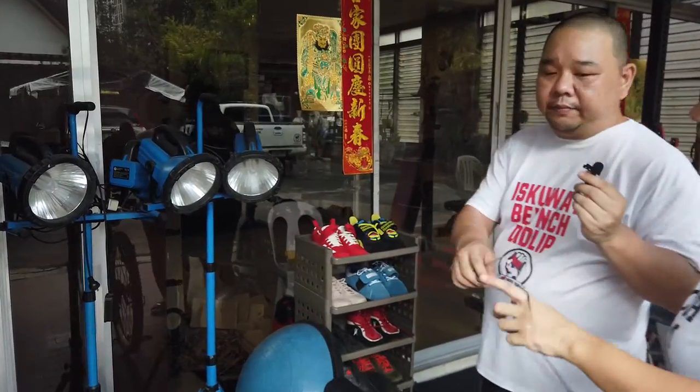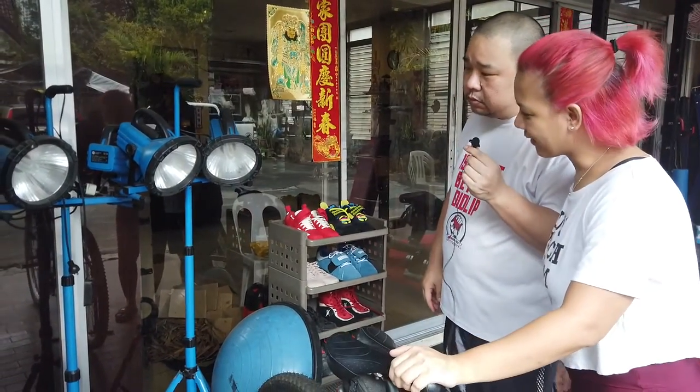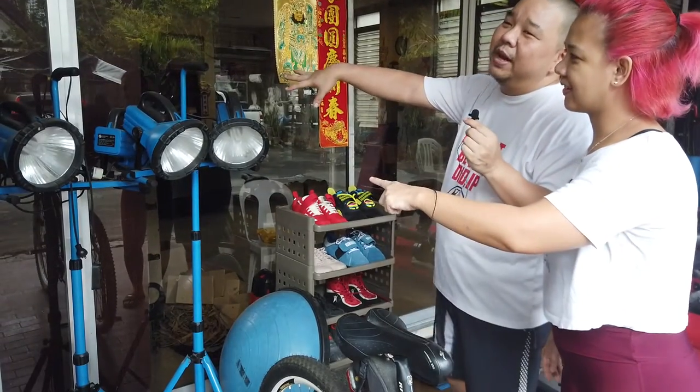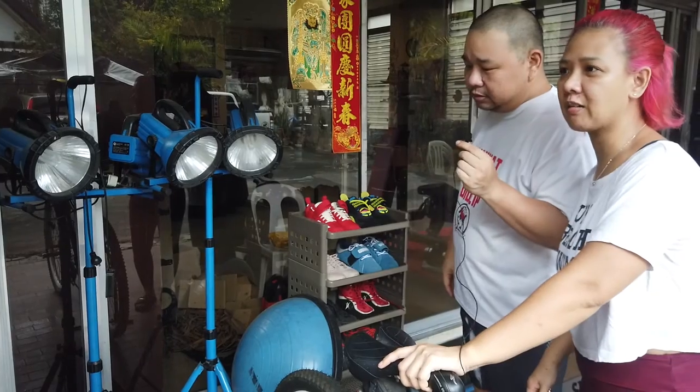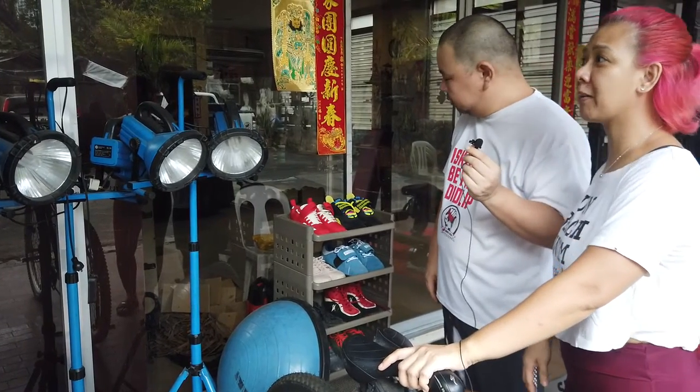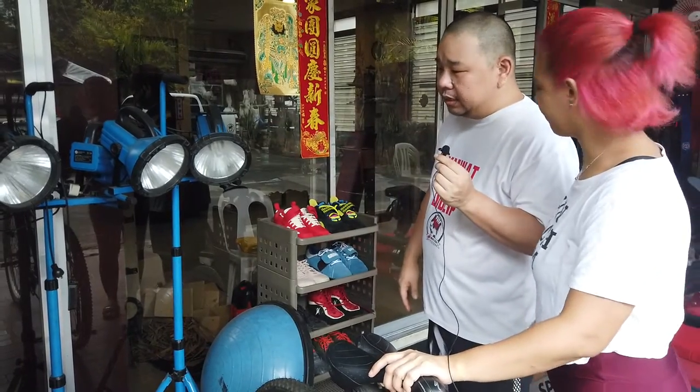What do we have here, Abby? Bosu ball. Okay ako sa bosu ball. We have work lights in case it gets dark when we work out — lalo na siya kasi late siya nag-workout, madalas inaabot siya ng gabi. Although may ilaw, madilim pa rin. So as a back-up, we have some extra work lights.